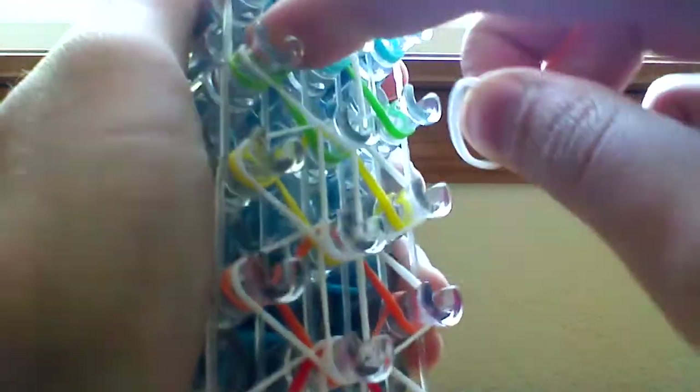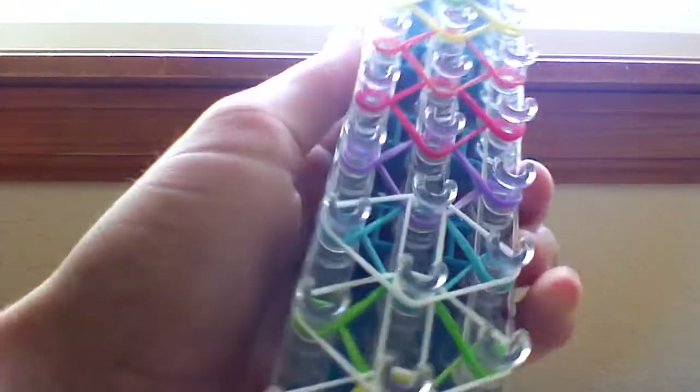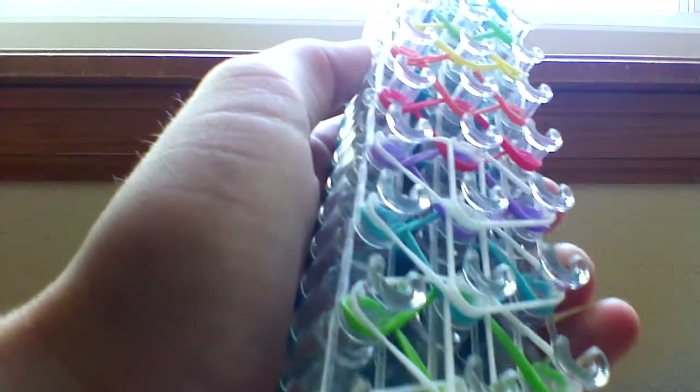This will create a kind of background. I'm using all opaque bands except for the clear. I think opaque looks better — I've created some with jelly bands and I just don't like the jelly behind the clear as well. It's totally up to you though, it is your bracelet.